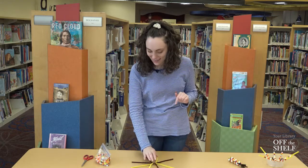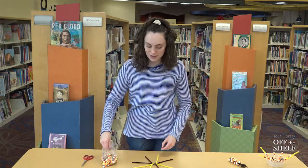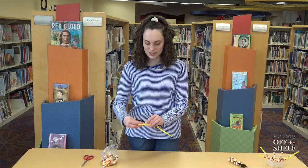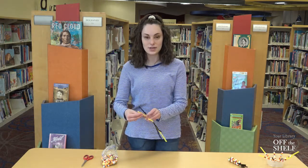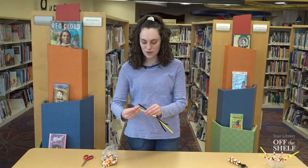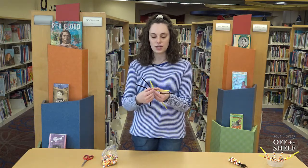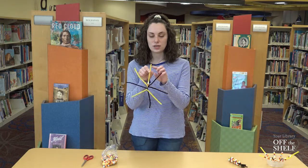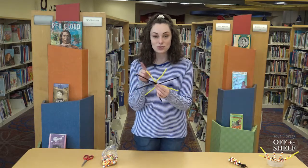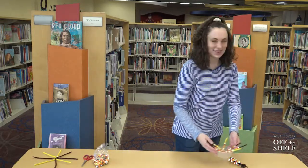Now it looks like a spider and now we get to put on the beads. You can do any sort of pattern, color combination, or anything using all of the colors, since each ear of Indian corn is unique and looks different from the other. I did about 12 to 14 beads, or whatever can fit on your pipe cleaner, but just make sure you leave about an inch to an inch and a half of pipe cleaner at the end.